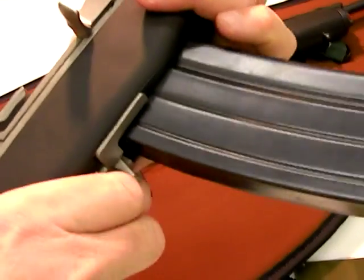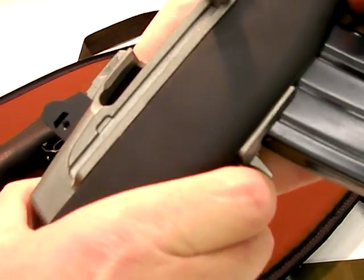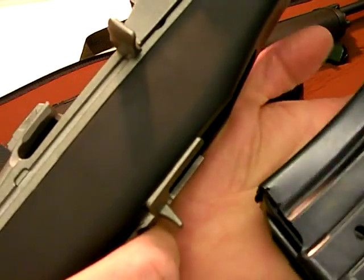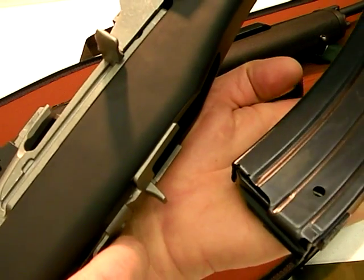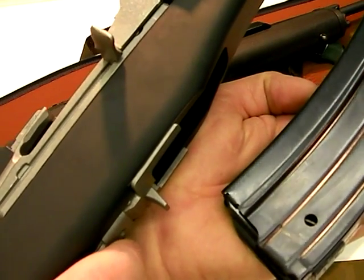To disengage the magazine, the way I do it is I'll use my shooting hand — push this forward and rock the magazine out. I would say advantage AR-15 in that. The AR-15 is a lot easier to change magazines with, in my opinion, than a Mini-14.